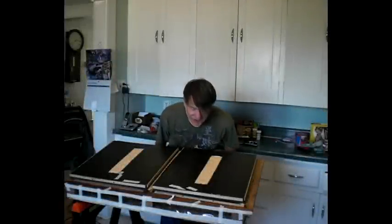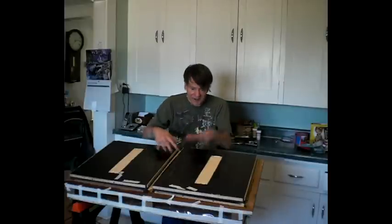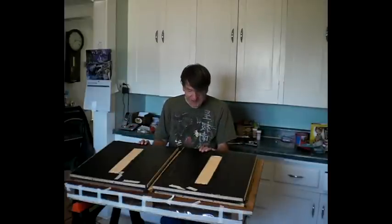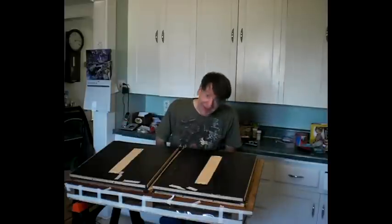Hi everybody. It's been three weeks since I last showed you these bellows and now they're finished. Let me tell you a little bit about this comedy of errors.